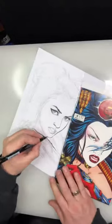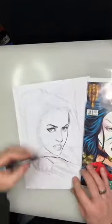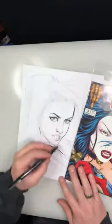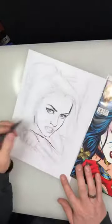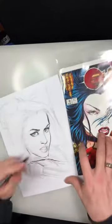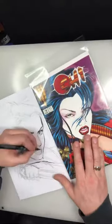I use these Prismacolor Premier brush pens for my con sketches and for my roughs. Boy, this brings back memories — I remember drawing this cover back in the day. I gotta work that neck better. I think her shoulder wouldn't be like that. Do you guys like the tongue? Should I have the mouth sort of open, or just her teeth showing?